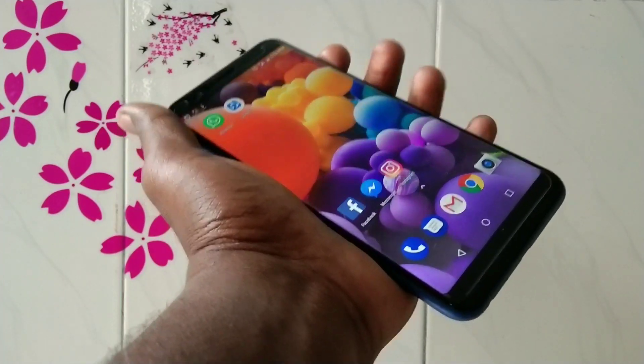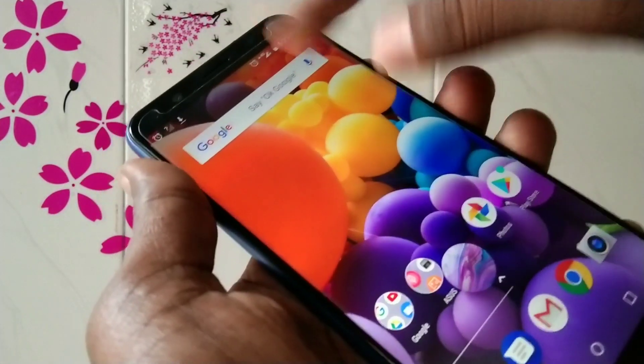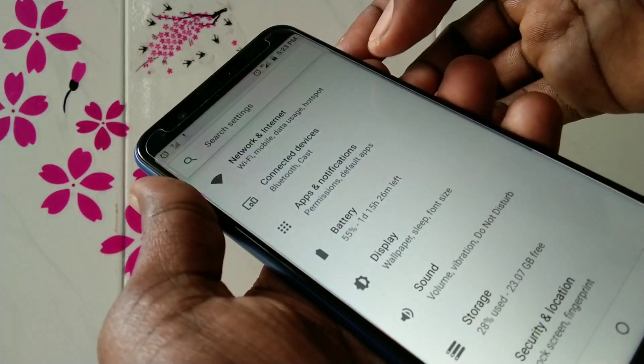Hello friends, welcome back to my channel 5 Minutes Tech. This is the ASUS Zenfone Max Pro M1 smartphone. In this video, we will learn how you can set up a portable hotspot on the ASUS Zenfone Max Pro M1 smartphone.